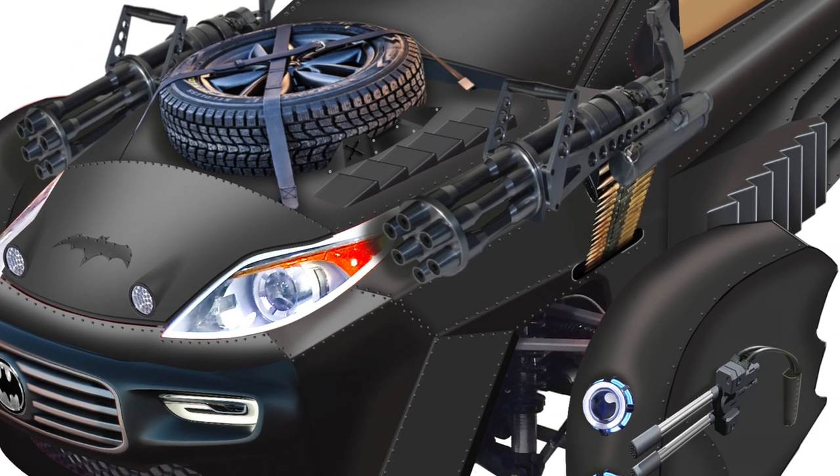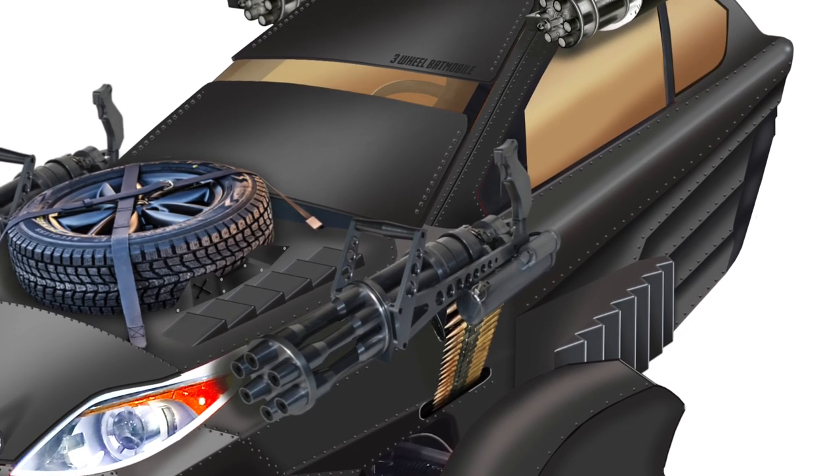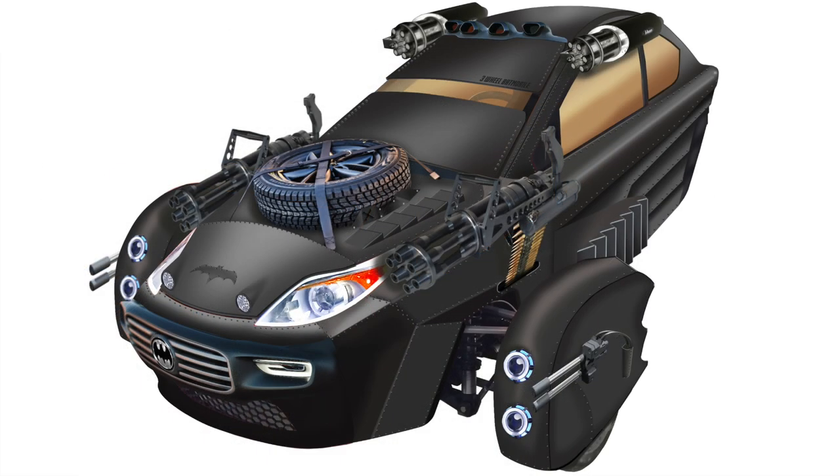I took much of the angular design from some of the modern-day Batmobiles, some of the roundness from the old Batmobiles, but with a flat black look, and I think it may not be too bad at all really. I quite enjoy this version.